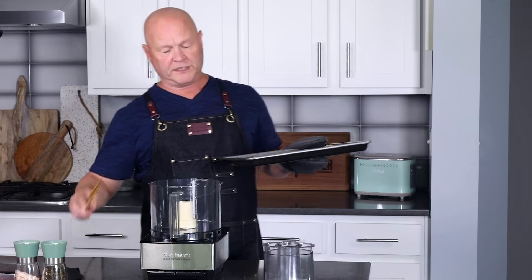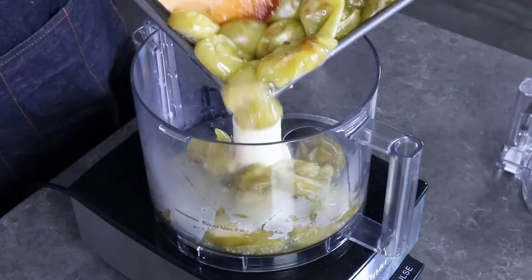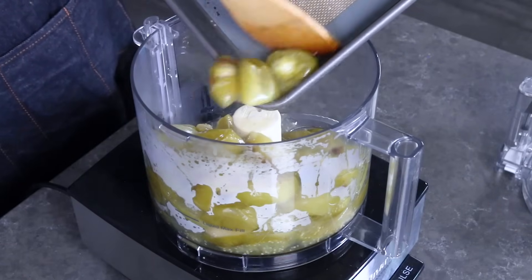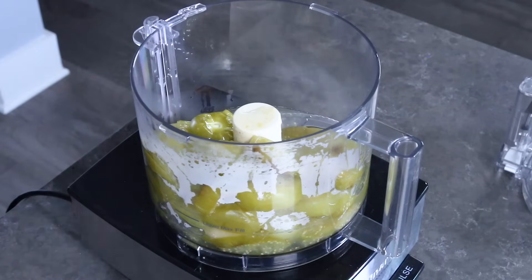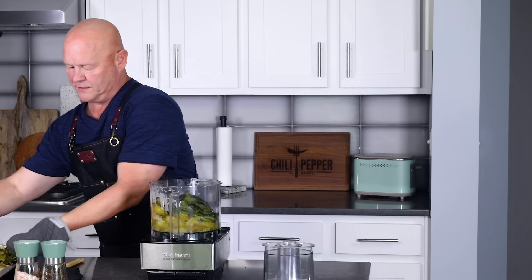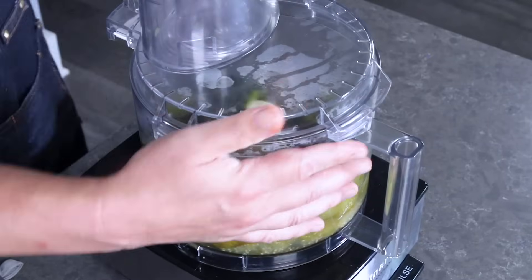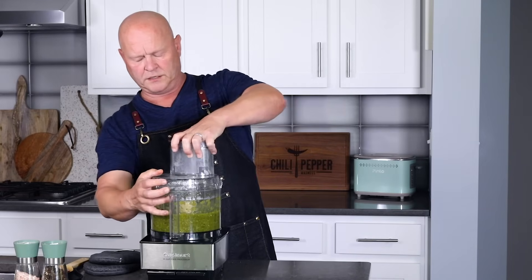All of the roasted tomatillos, including all the juices, go right into the food processor — a blender is totally fine as well. See how much juice there is? It's going to add a lot of flavor and substance to our verde sauce. And in go the roasted peppers — all the jalapeños. It smells amazing; I love roasted peppers, it's definitely one of the best smells around and it brings big flavor.